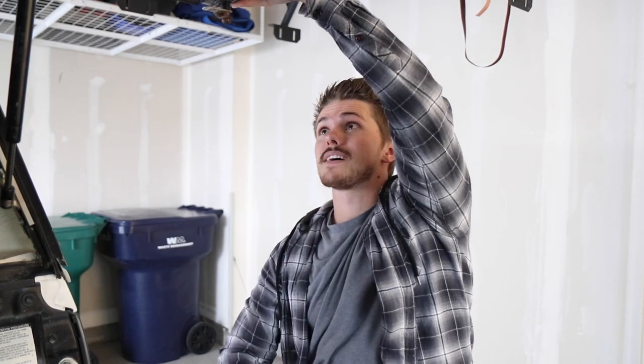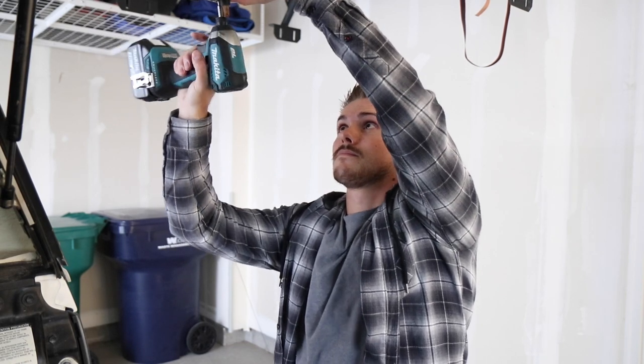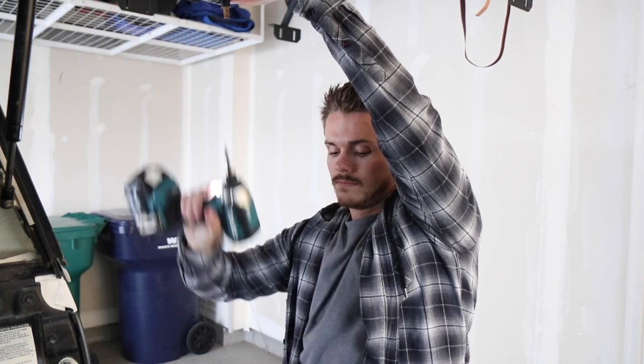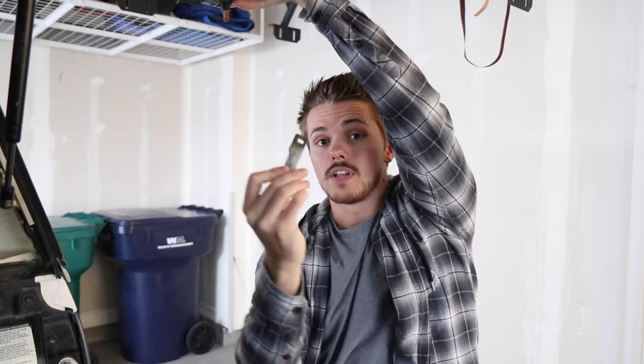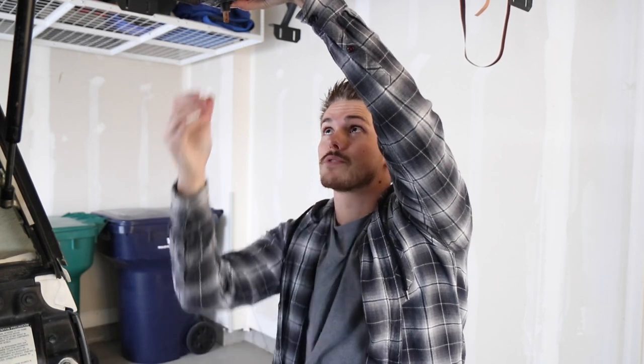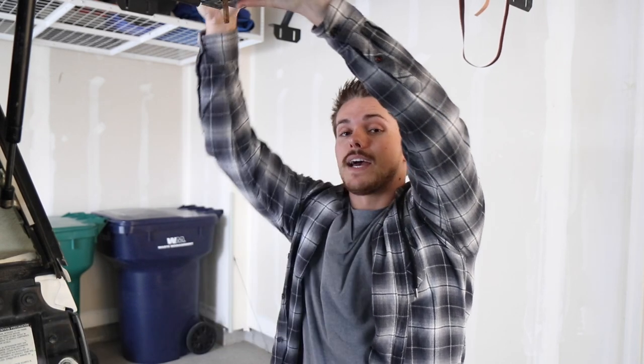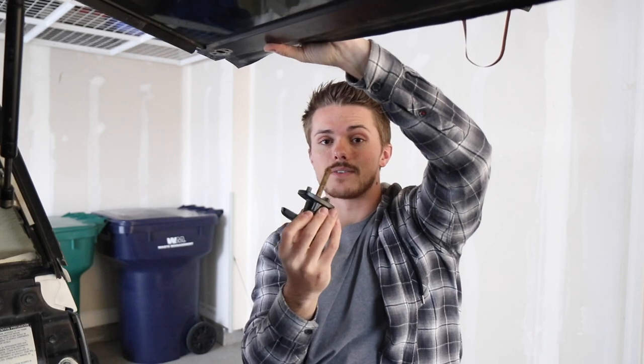The entire process of switching your T-handles should literally only take you like five minutes — it's a super easy process. Once that 14-millimeter bolt is off, you can use a drill or just a Phillips head screwdriver and back those screws out. The locking piece comes off after the bolt comes off, and then once you have those two screws out, the plastic piece on the back end is gonna come off.